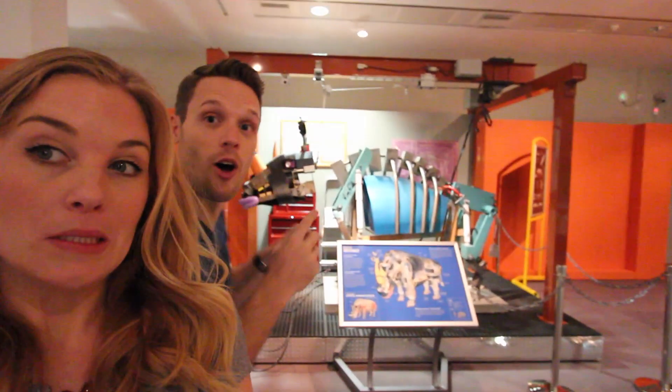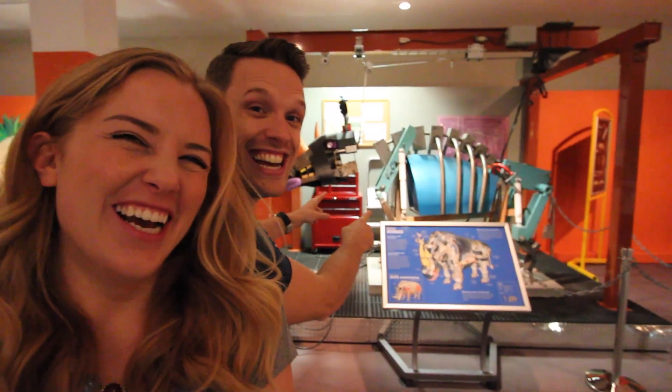So that is how a grasshopper jumps. Make sure you subscribe for more videos just like this and click that bell to get notified every time we post a new video. And if you want to see another curious question answered from here at the Robot Zoo, click on the rhino. Stay curious and we'll see you very soon.